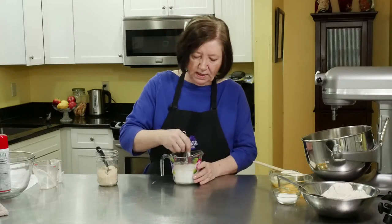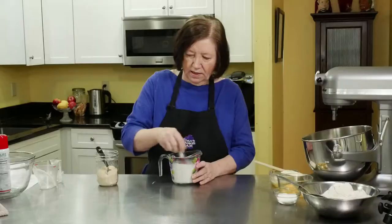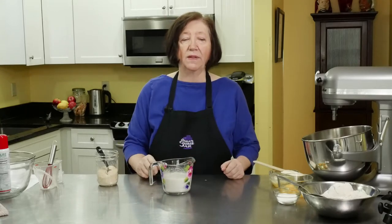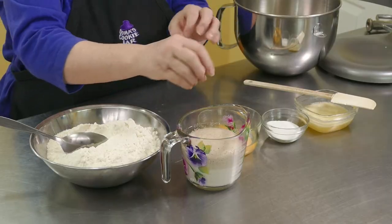I'm just going to mix it up with a little whisk here just to get it started. Now we've got to let this sit for about five, six, seven minutes until it starts getting foamy, and then we can proceed. It's been about five minutes and our yeast is definitely working — you can see it's like craters of the moon. So we're going to start with the dough.